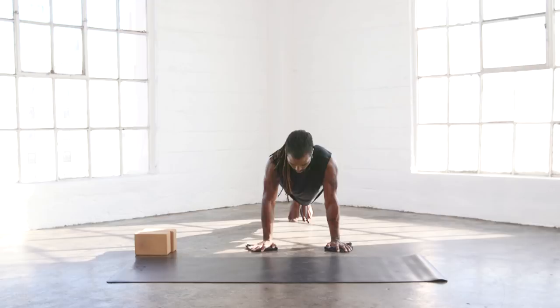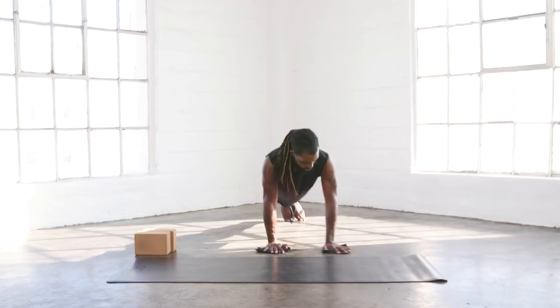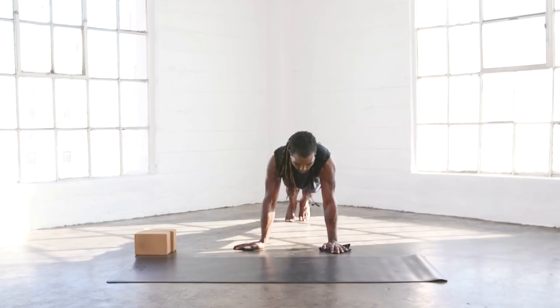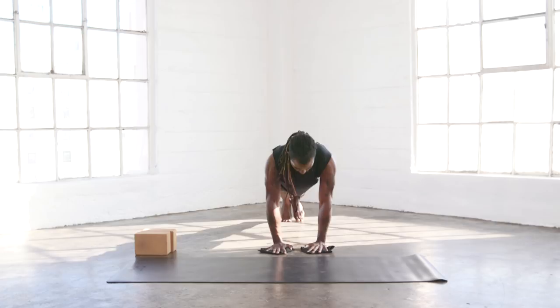Let's go over to the other side. One, two, three, four, five, six. Now together we have eight reps. Explode up from that push-up. One, two, three, four, five, six, seven. Last one. Eight.